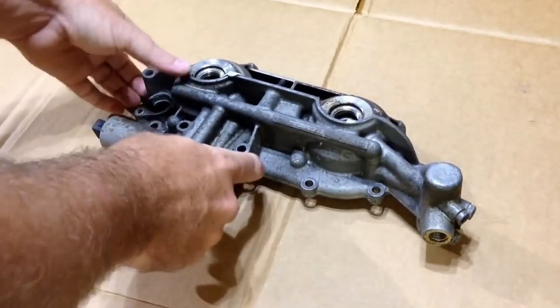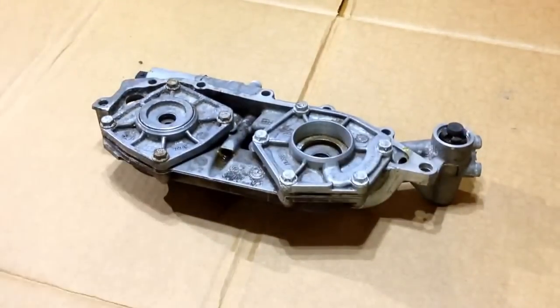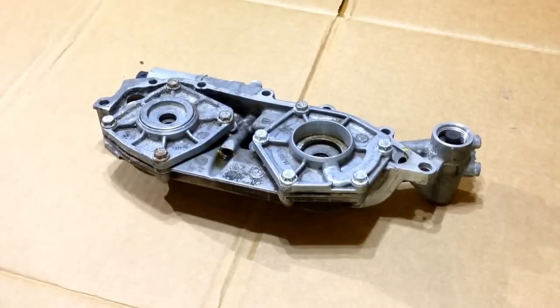This is a Vanos unit that controls the intake and exhaust cam. When these go out, it throws the check engine light. It will be a rough cold start, and when you get on the gas pedal, the timing advance will stumble — hesitation at higher RPM.